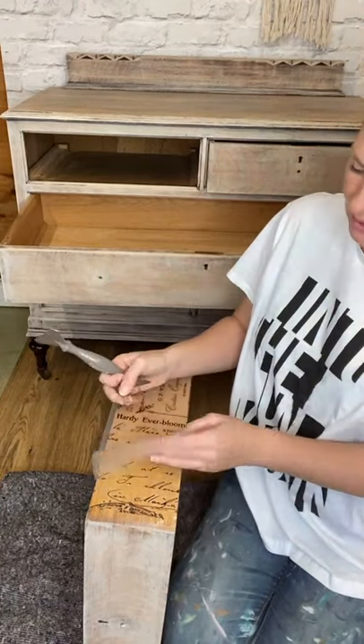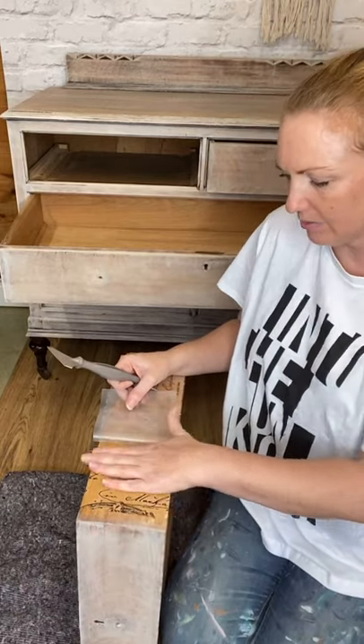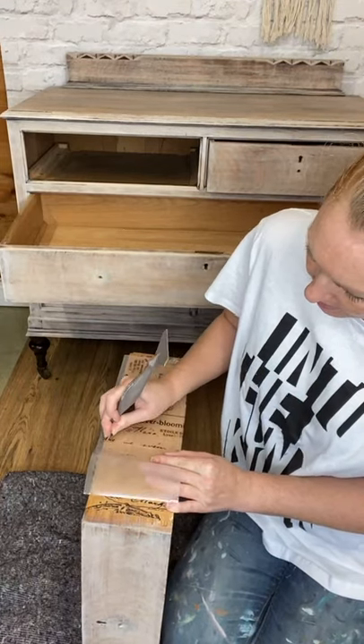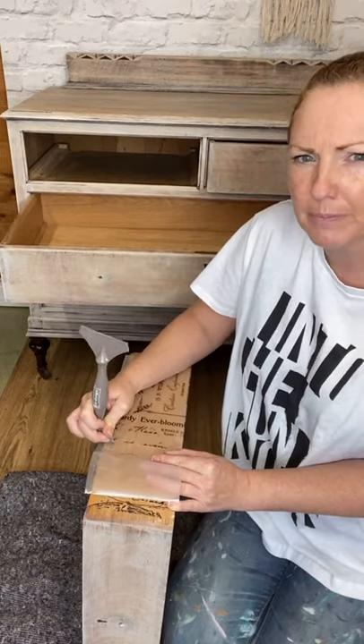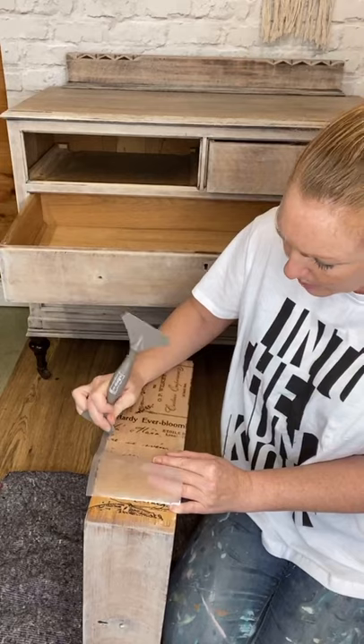There are lots of little pieces on this one where there are bits of letters and dashes in the writing. You've just got to be really careful - out of everything on transfers, little pieces of writing are always the bits that you have to spend more time on.